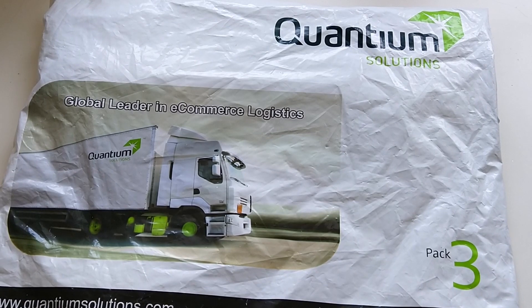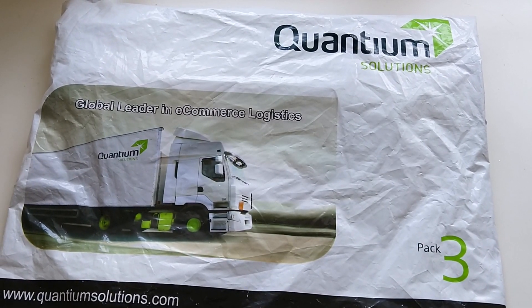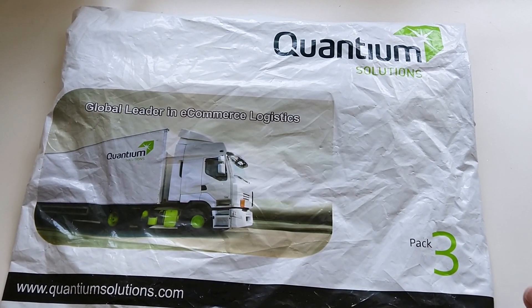Hello everybody and welcome back to my channel. In this video we are going to do another unboxing. If I'm not mistaken, this is a package from AV8, so let's get into it.